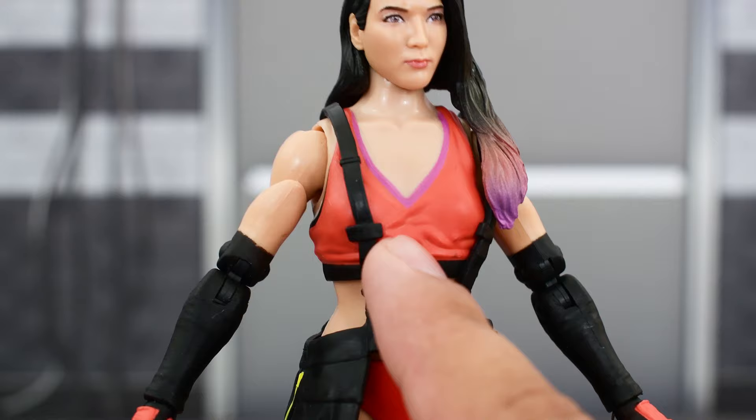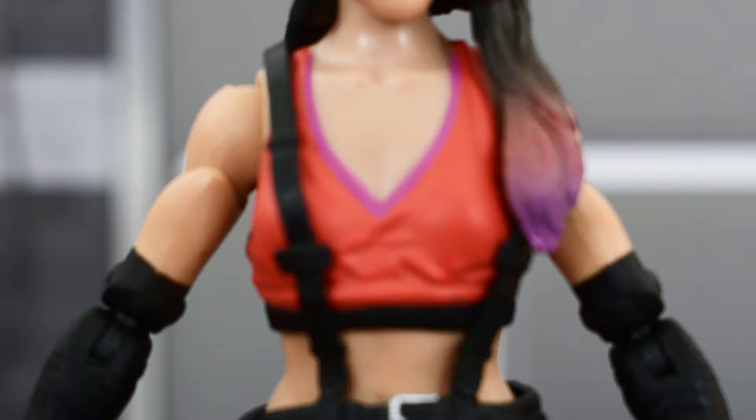Looking at the rest of the body, starting with the torso — the top looks pretty good. You've got the purple lines across the top here. The paint looks pretty good on there. Zooming in, there's no fuzziness on the lines, so it looks pretty clean for the most part.